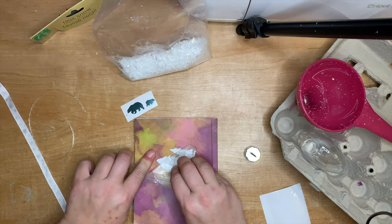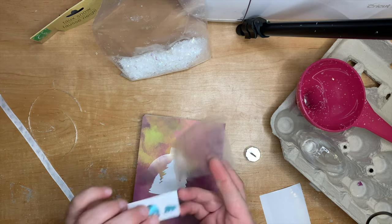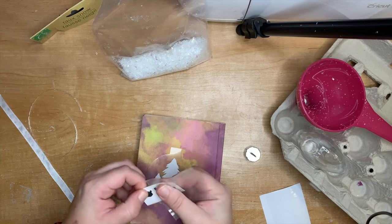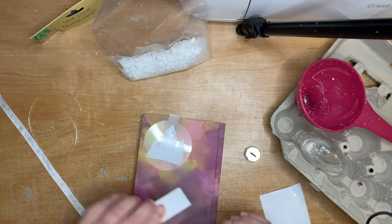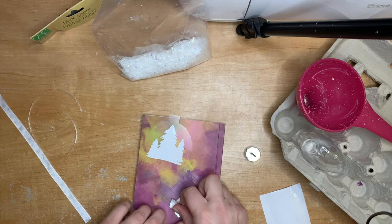Once that's down, peel the transfer tape back gently. I actually use contact paper a lot of the time — it's cheaper, you can buy a roll from the dollar store, and it's not as sticky, so you can use it on cardstock if you're putting vinyl on cardstock, which is actually a really cool way to cheat lettering instead of gluing on individual letters.